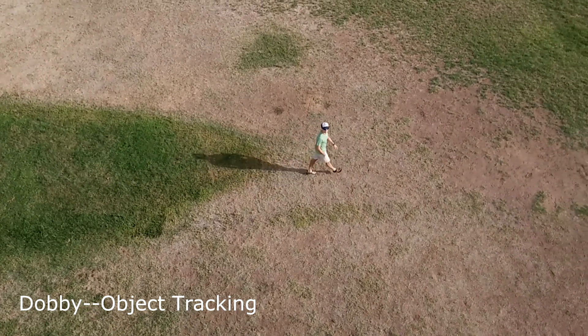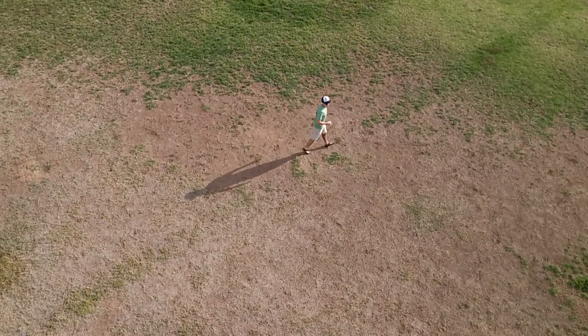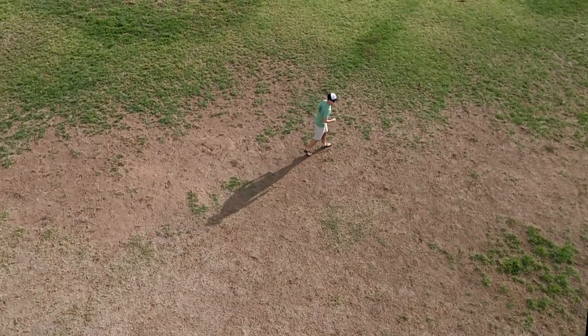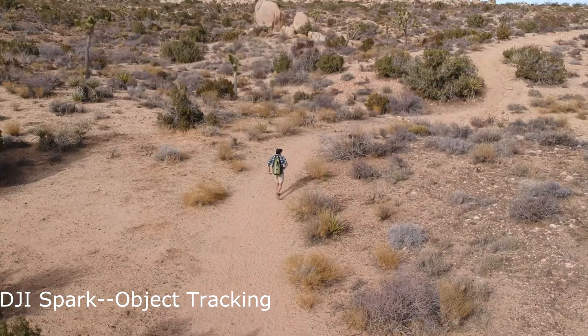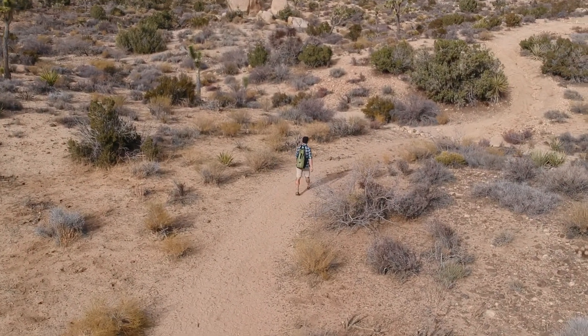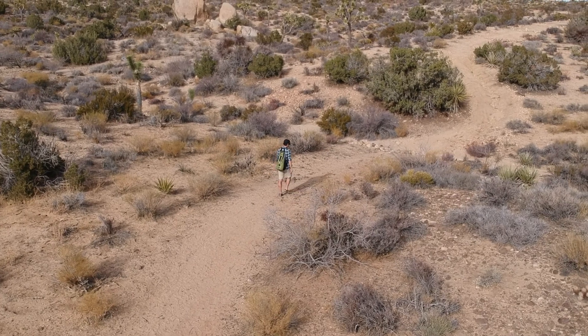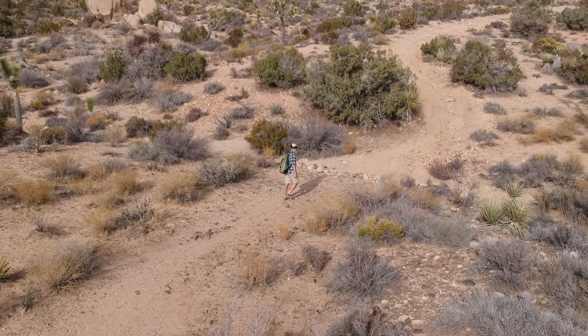This is not in the desert, but just a quick refresh of some of the special modes. Dobby does offer object tracking and it does a fairly good job — it's not perfect. There's some bouncing and it can't quite keep up once you start sprinting. Here's the DJI Spark. Remember, Spark is a little bit slower of a drone with GPS stabilization on, but it actually handles someone starting to jog a little bit better than the Dobby does.